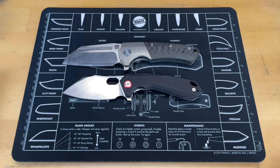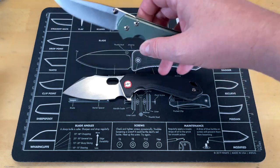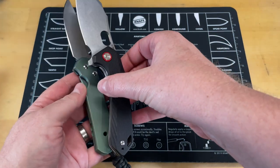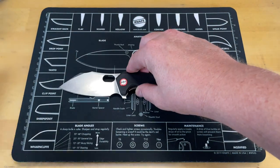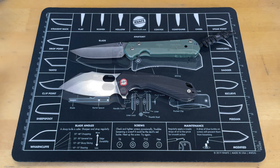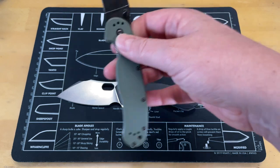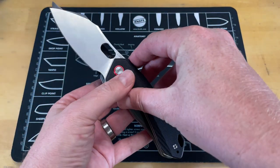The next one you might notice, one we see often on the channel, is the Chris Reeves Sebenza. Another really close comparison — these things are just about one-for-one as well. So if you know the size of a Sebenza, you know the length of this one. And the final reference knife that a lot of people are going to know is the Rat 1 — another relatively large knife.